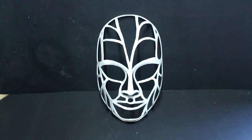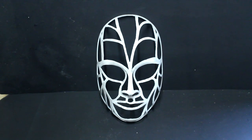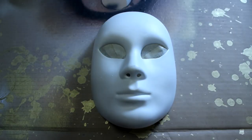Here is the mask. After I cut out all of the marked pieces I cleaned up the edges using a file and some sandpaper. The first step of the painting process is to cover the lower mask with a plastic primer.